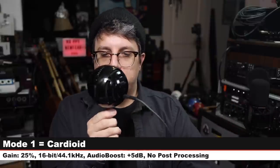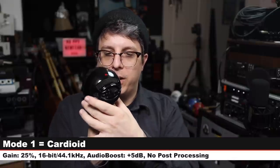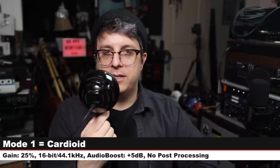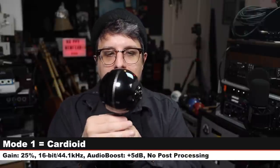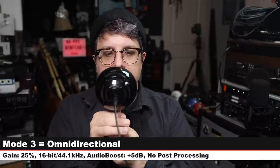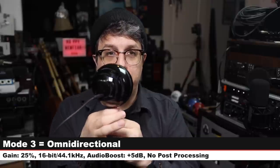Now spinning around the Blue Snowball on cardioid mode — 90 degrees, 180 degrees, 270 degrees, and back to the front. This is mode two, which is quieter — rotating around again the same way. And lastly the omnidirectional mode, where rotating all the way around should produce very minimal change to the sound because it picks up in all directions.